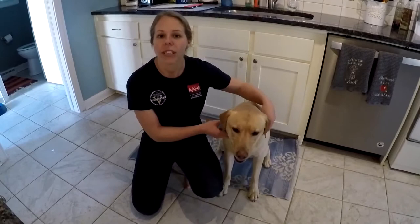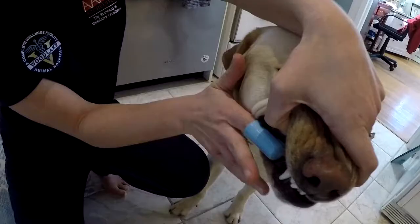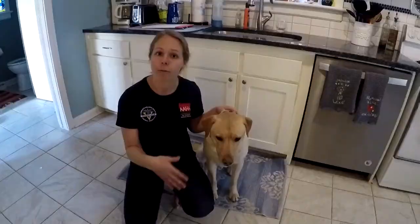At-home dental care — brushing is going to be the best way to help keep our pet's teeth clean. We want to start with small frequent sessions, usually about five minutes a day, working our way up to cleaning the whole mouth.